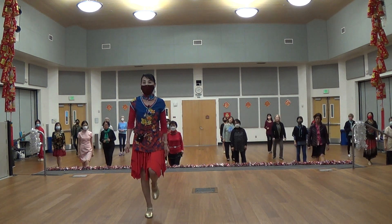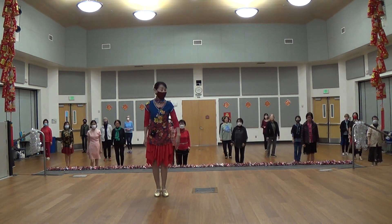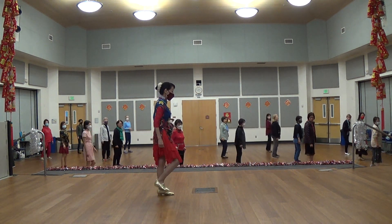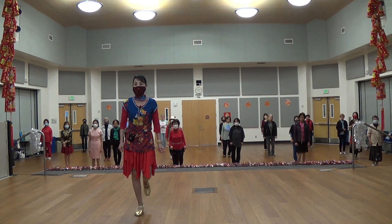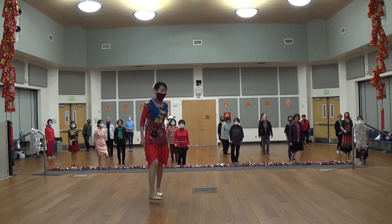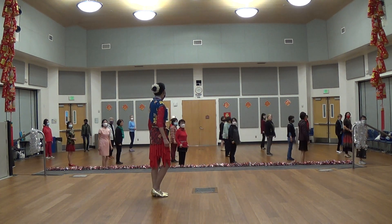Back, back, back, touch. And quarter left, side, touch, side, touch. Okay, one more time — section two. Back, back, back, touch. Left foot, okay? Back, back, back, touch. Quarter left, side, touch, side, touch. Order, okay? So from the beginning.